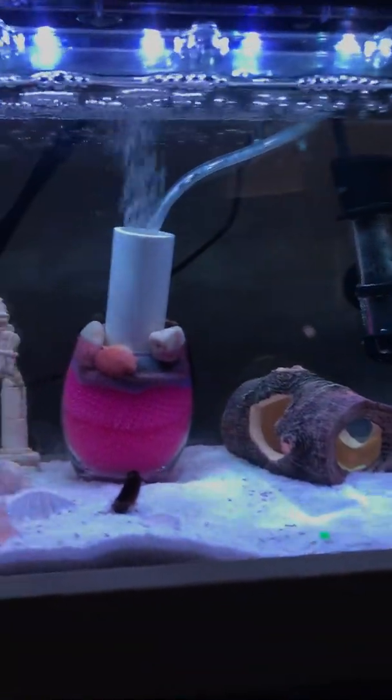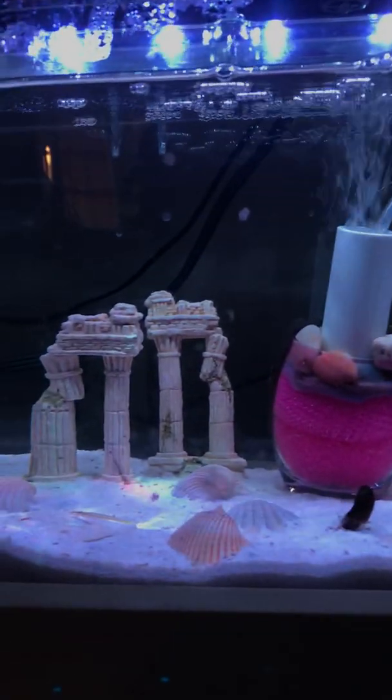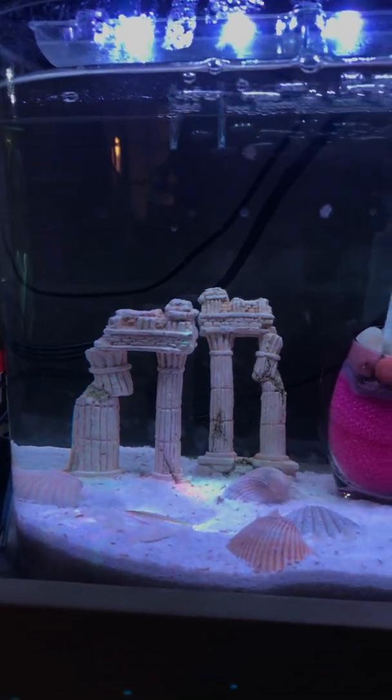Originally I had some ghost shrimp in there, but I decided to go ahead and switch over to all cherry shrimp, so I just fed off the ghost shrimp to my turtle.